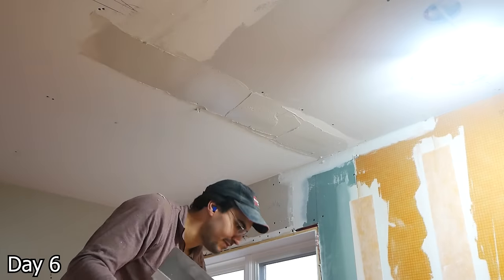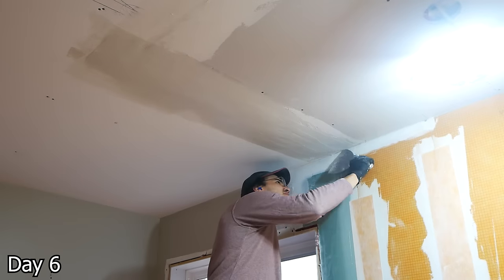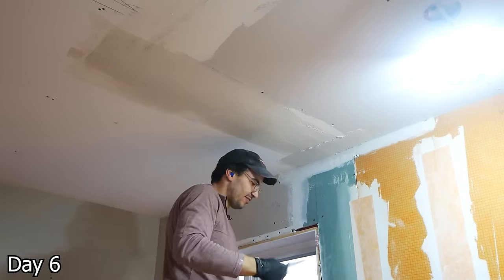A lot of ugly drywall joints going on here where old meets new, so Sebastian is using the larger 5-inch fused tape, and that really helped us get a beautiful finish.